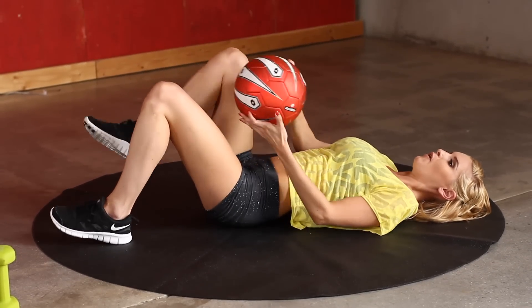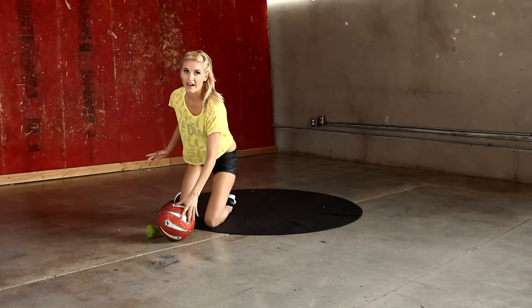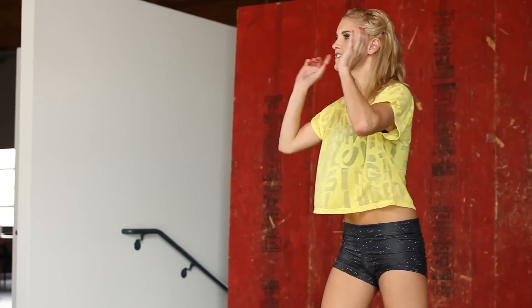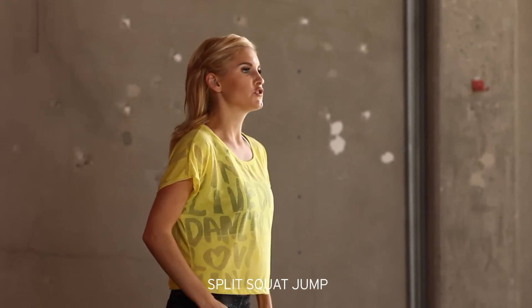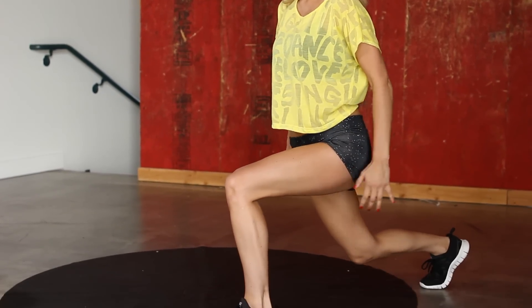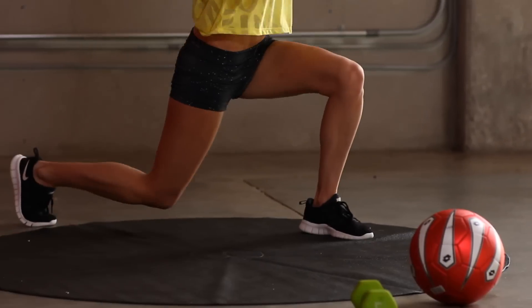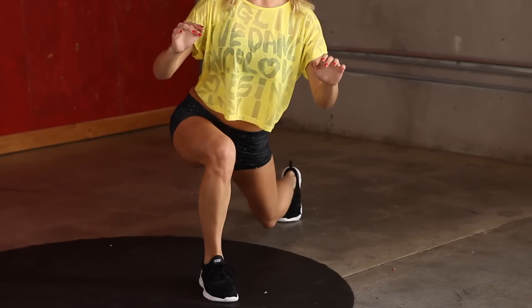One — let's grab that ball and come up to standing. Your next exercise is going to help tone up those legs. It's a split squat jump. We're just going to think about doing a big lunge and jumping to the other side. 30 seconds on the clock, let's go. It's good for your balance too — make sure you keep your back up straight.